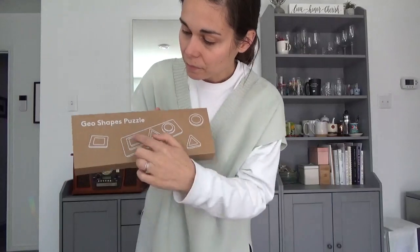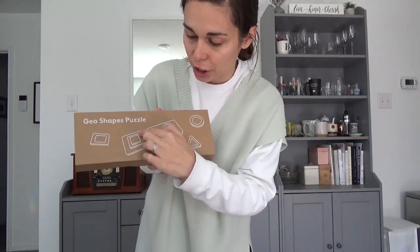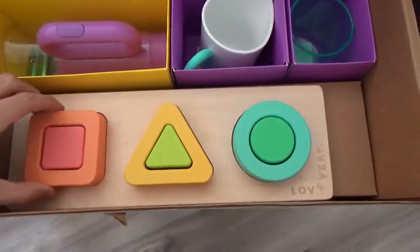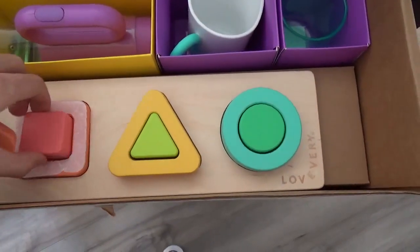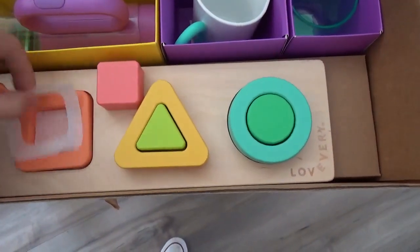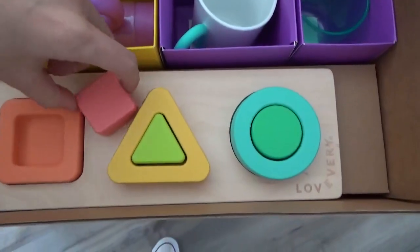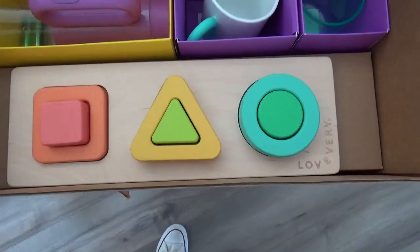Geo Shapes Puzzle. So this one — there's basically like a cube, or a square, and then inside of it, it's like a three-piece puzzle per puzzle, if that makes sense. So it just teaches you how to place stuff in.